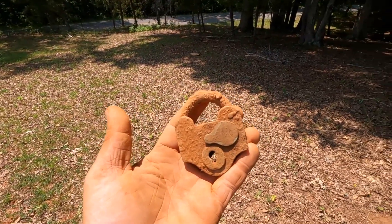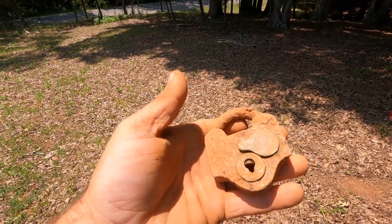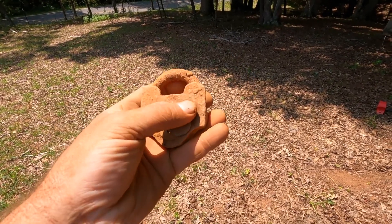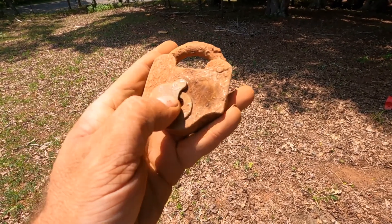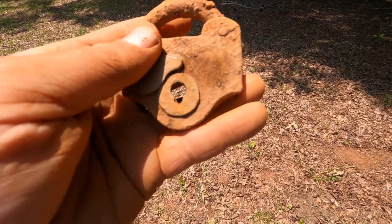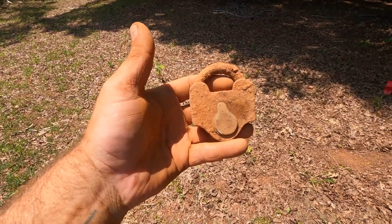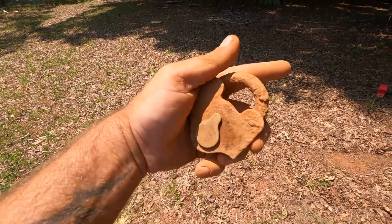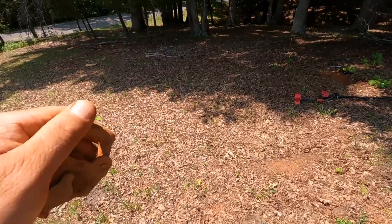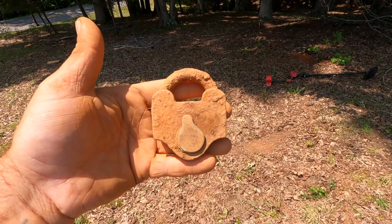Cleaned up pretty well. The backside's missing, but that's okay. I guess we get to go home and do some lock research tonight and learn a little bit about locks. Check that out — still works! At least that part anyway. The rest can't work, it's not there. I'm going to circle around this spot and see if there's anything else around there.